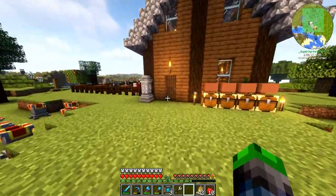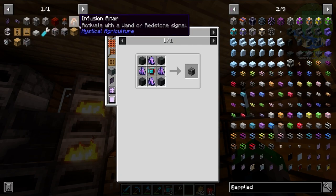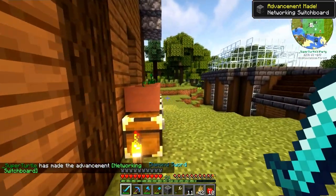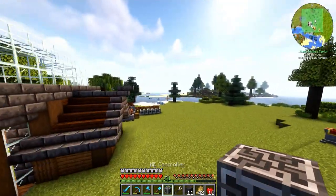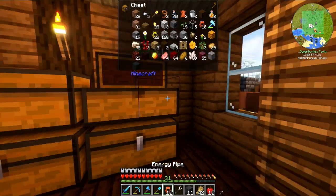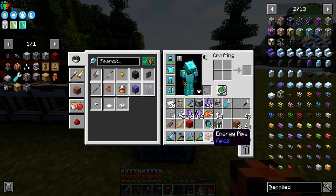We're going to take some of these and now we can make the ME controller. Thanks zombie for yelling in our ears the whole time — very nice of you. I'm going to take the ME controller and put it here. It won't connect without power, so I'm actually going to move it. We're going to put this bad boy here, run the cable — ME controller online!